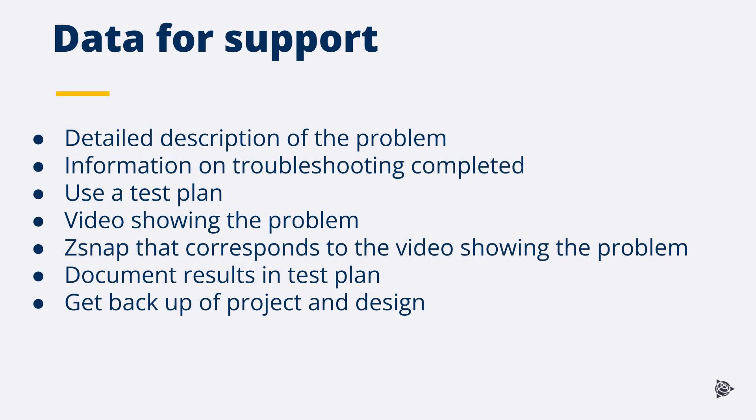To investigate the problem further, support needs the following data: a detailed description of the problem, and detailed information on the troubleshooting that has been completed on the machine. Use a test plan and set up a camera to video the machine showing the problem. At the completion of the pass, take a Z-snap to correspond with the video. Document results in a test plan and get a backup of the project and design from the machine.